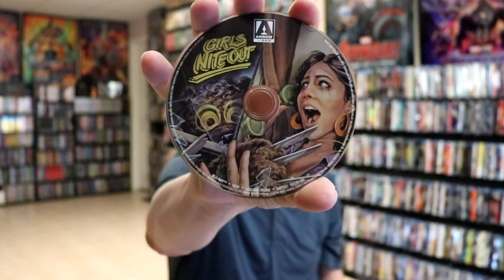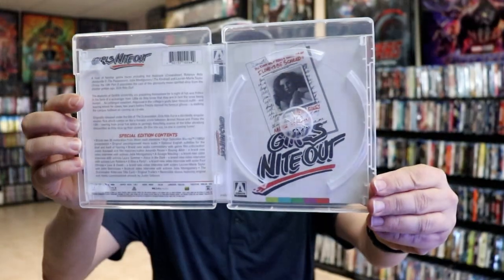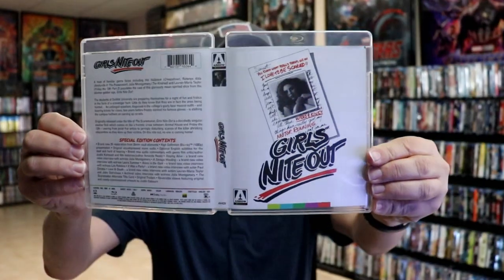We do have the disc art that matches the cover, so really nice looking. And we do have some reversible artwork, which I'm going to go ahead and reverse because I do like to use the reversible artwork. Like I said, I've never seen this before, so I'm going to watch it and let you know what I think about it.